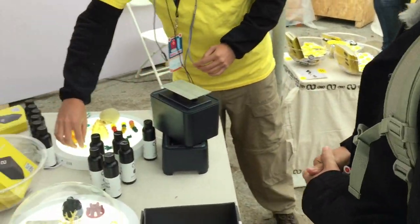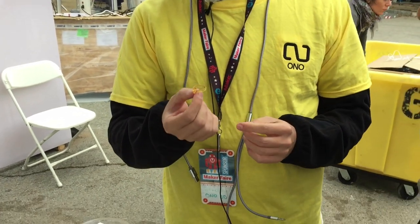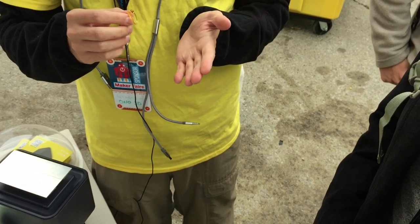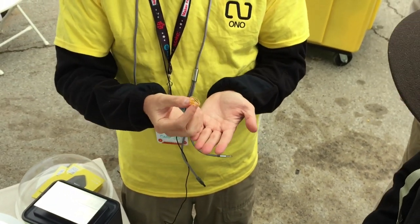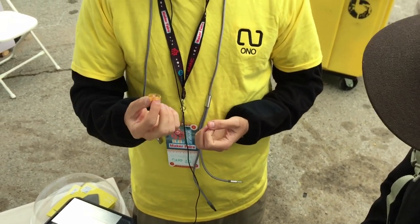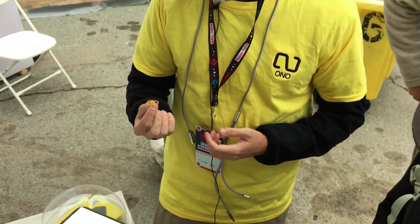We also have a castable resin, which means that it completely evaporates at 400 degrees Celsius. You can actually use this, make a mold in ceramic or something, and then just pour in gold or other metals like titanium. My boss actually had his wedding bands made with this printer with the castable resin and then had it forged in titanium.